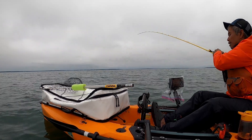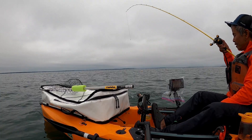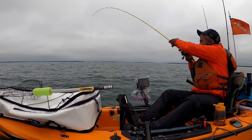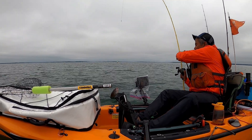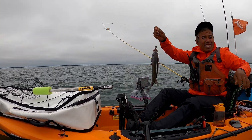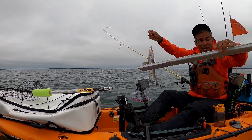Oh, what is this? Mr. Tautog! It's about 15 inches - it's a Cleveland Ledge tautog. Oh yeah, let me show you my new DIY bum board. I got my new bum board - see this? My new bum board!